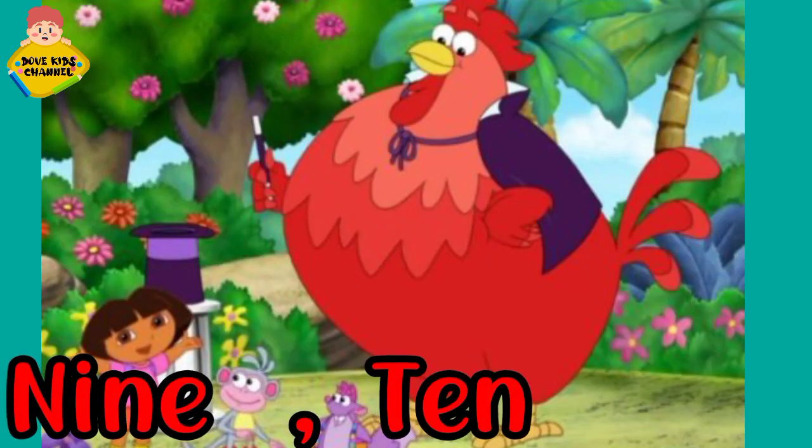Nine, ten. Nine, ten. A big fat hen. A big fat hen.